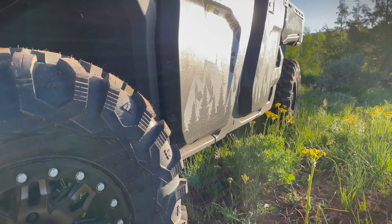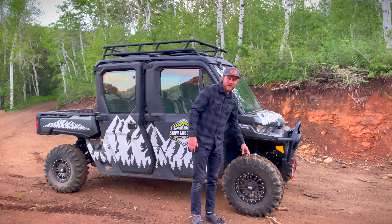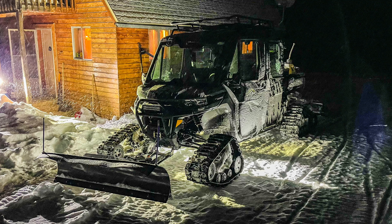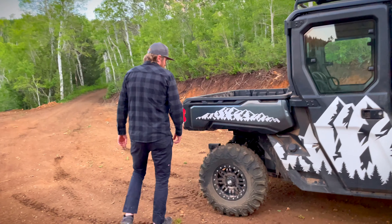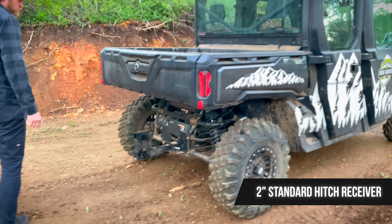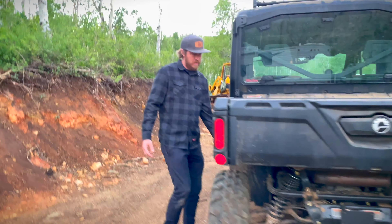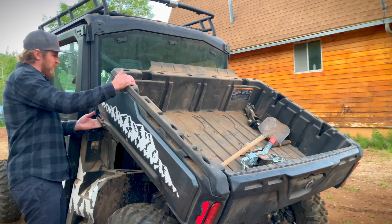We're really excited about these — we've only had them one trip to the cabin. We had tracks on before, so they were the same size all the way around. I really like the bed — this is a dumping bed as well, so you have a handle here and it'll come up if you need it to. Tons of room.